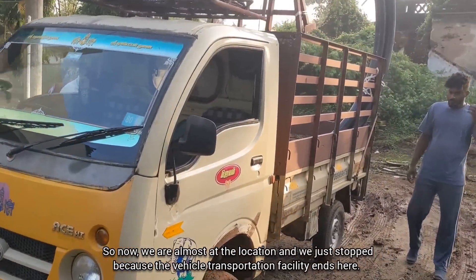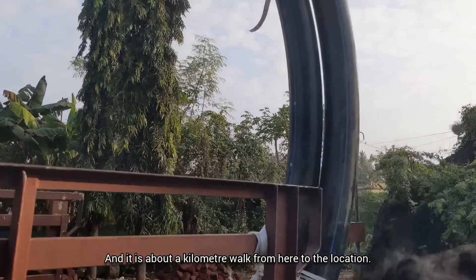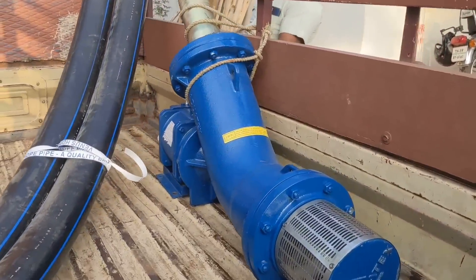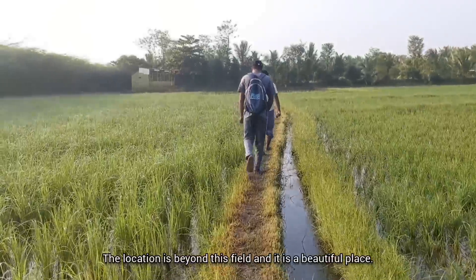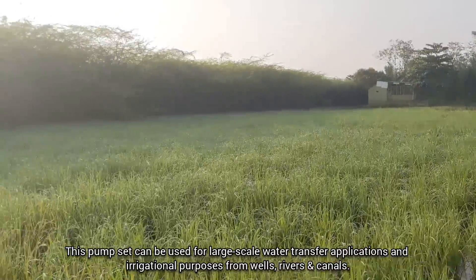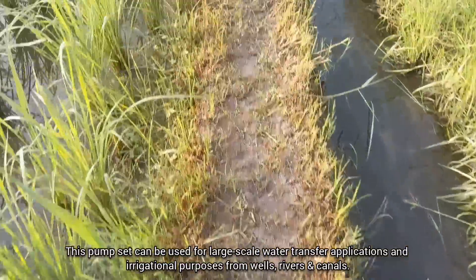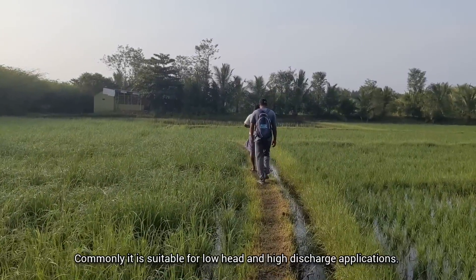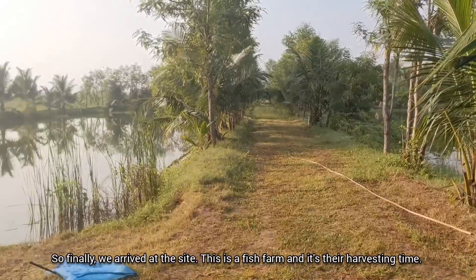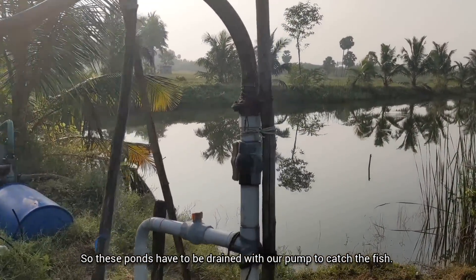We are almost at the location and just stopped because the vehicle transportation facility ends here. It is about a kilometer walk from here to the location. The location is beyond this field and it's a beautiful place. This pump set can be used for large-scale water plants, irrigation purposes, and applications from wells, rivers, and canals. It is commonly suitable for low head and high discharge applications. Finally, we arrived at the site — this is a fish farm and it's their harvesting time, so the spawns have to be drained with the pump to catch the fish.